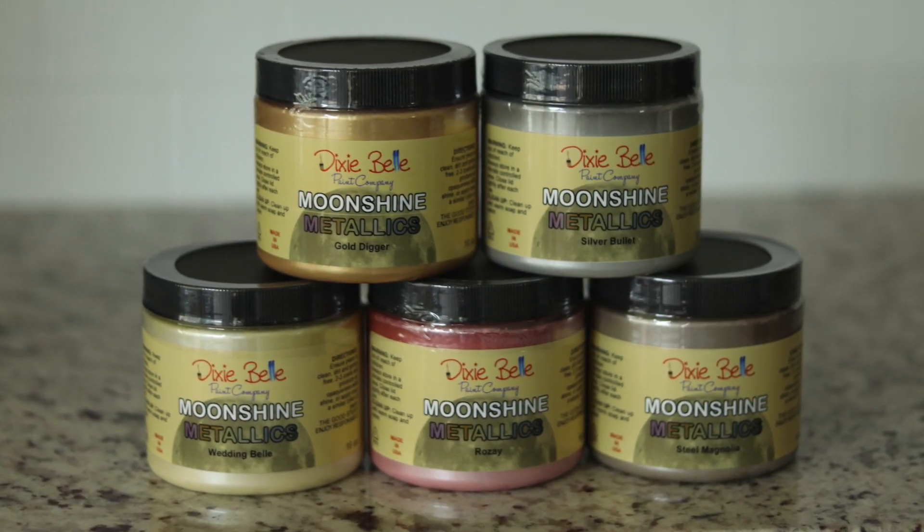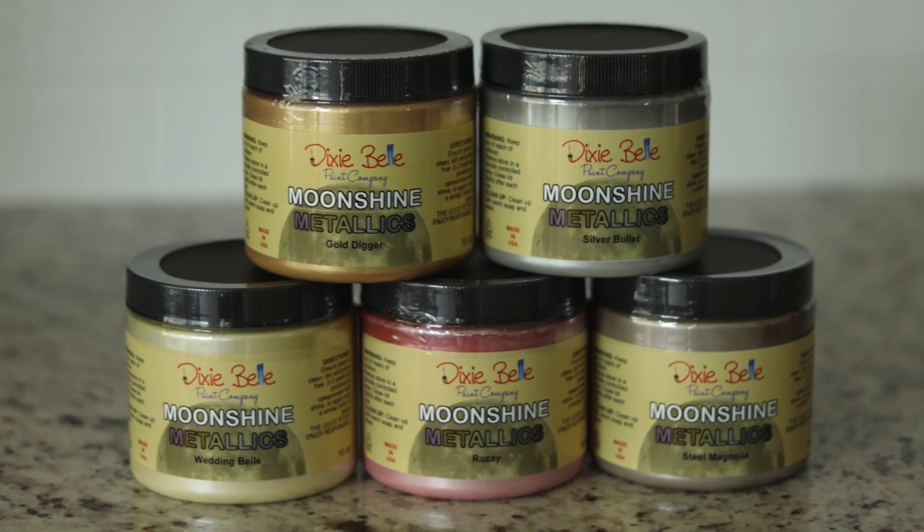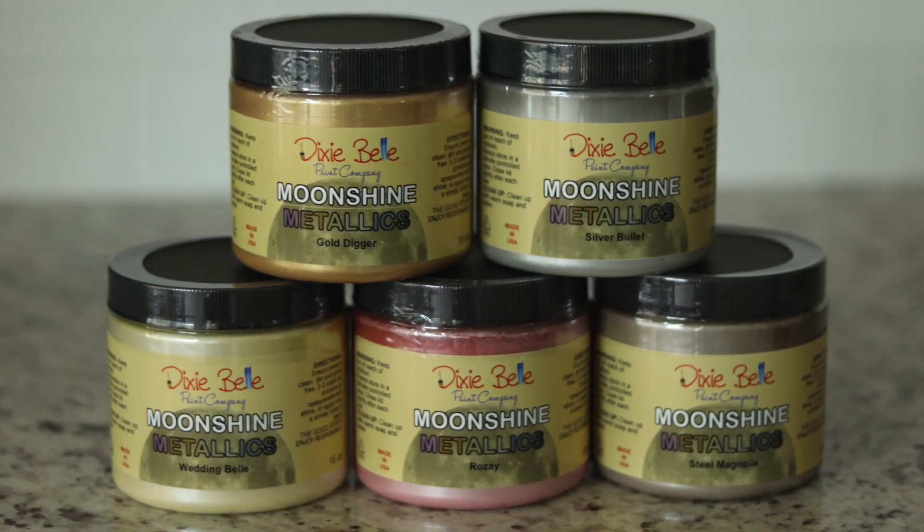Big surprise for today — I'm going to be giving away a set of all five colors, so make sure you check out the description box or stick around to the end to see how you can enter. So I'm going to open all these up, talk about the product a little bit, and show you each color.